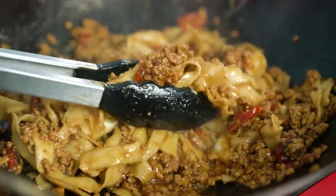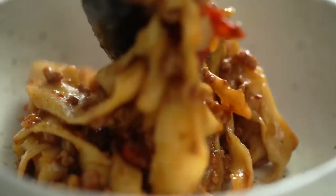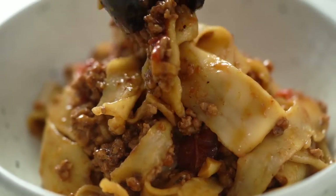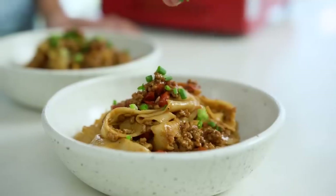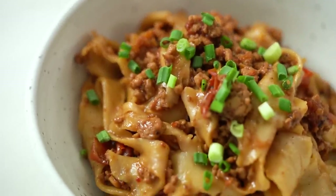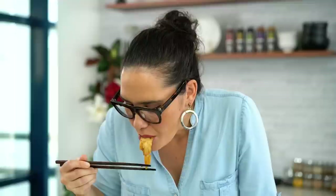Take the noodles over to the sauce, turn the heat on, and get those noodles in. Give everything a mix. Look at that beautiful sauce and those noodles — the starchiness from the noodles is thickening up that sauce. Add a little bit of that saved cooking liquid and mix it through. The smell right now is incredible. Pop this out onto a serving plate, a little sprinkling of spring onion, and there you go — spicy pork hand-pulled noodles.